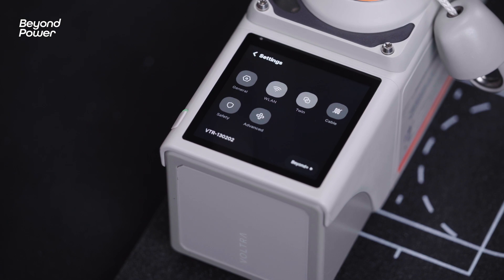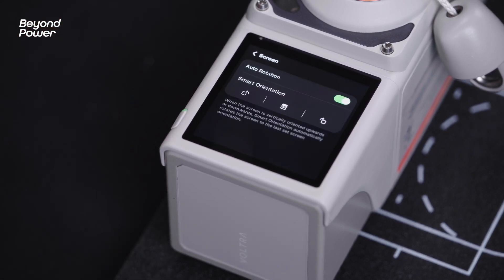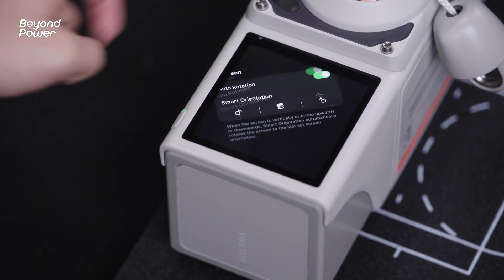Click on Settings, then General, and then click on Screen. The mode offers three ways to adjust and help you quickly set the screen orientation.